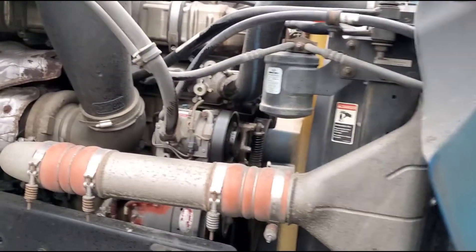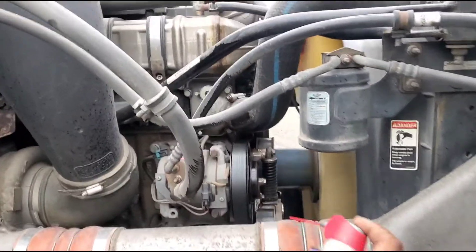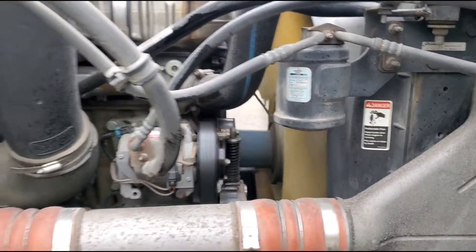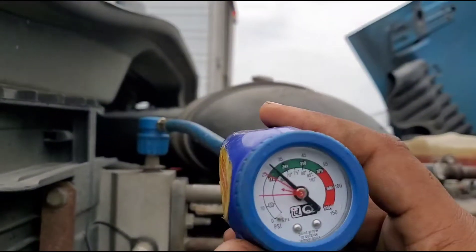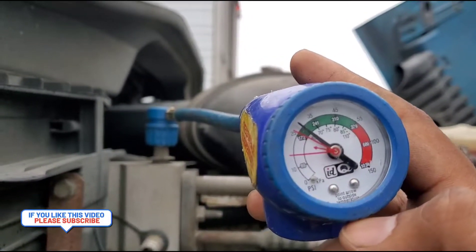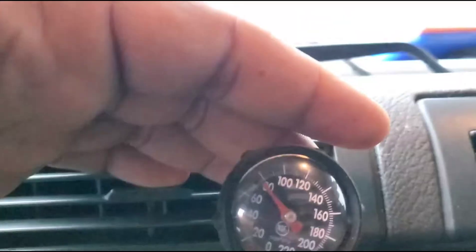If the freon is low, you can buy freon from any truck stop. Connect it to the same gauge we have, plug it in, and keep shaking it with the AC on. On the bottom of the gauge there is a connection where you plug in the bottle and refill the freon in the system.